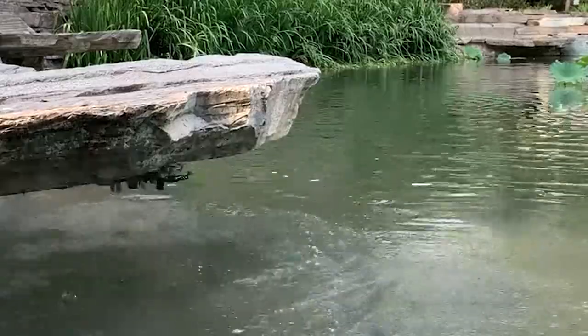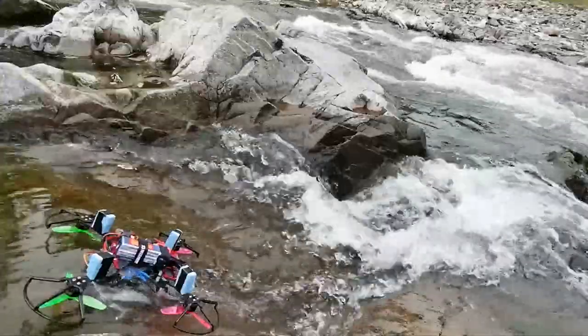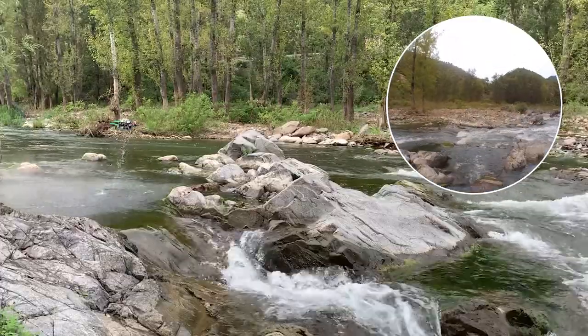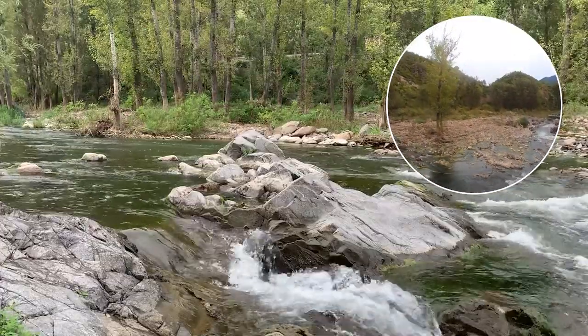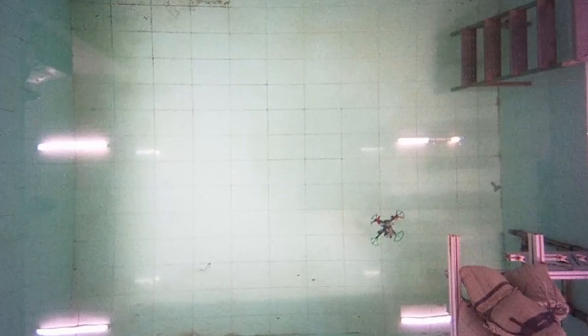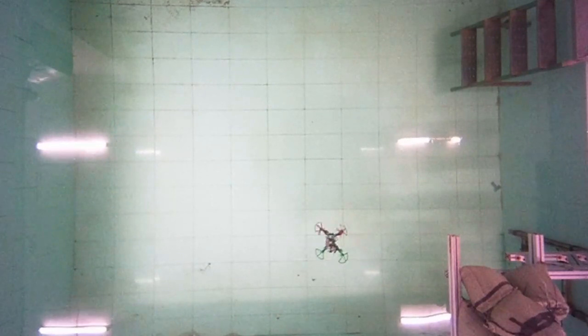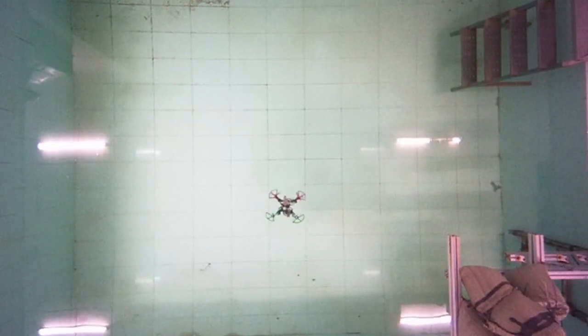Outside the lab, the robot proved it could deal with different environments. Throughout these excursions, a camera onboard provided a view of the surrounding environment. While the robot can only swim up to a depth of about two meters before wireless communication cuts out, it can continue to record at greater depths.